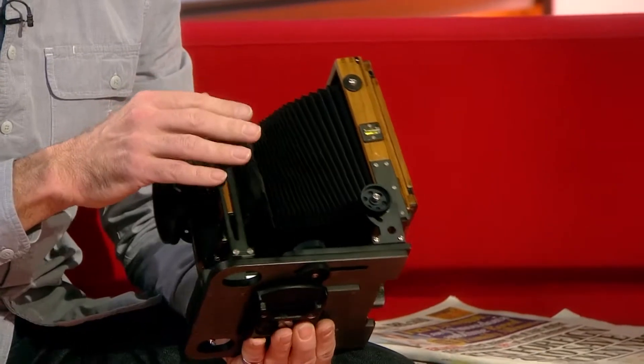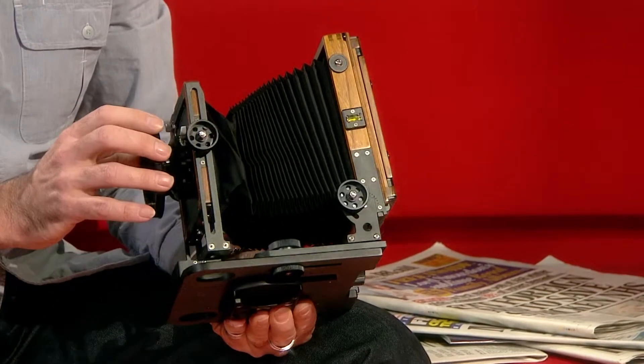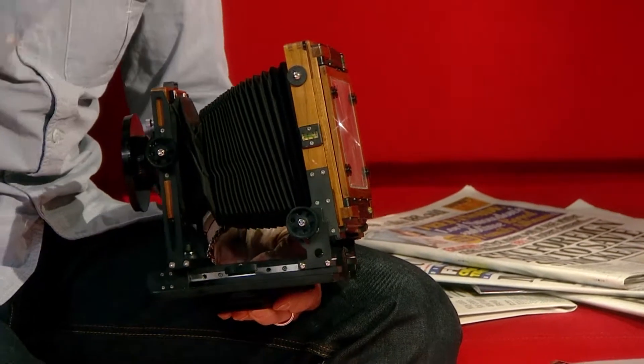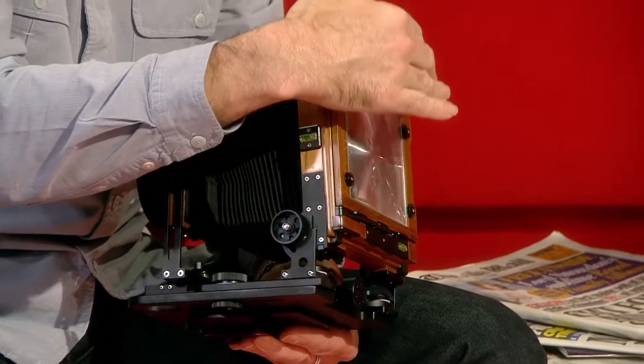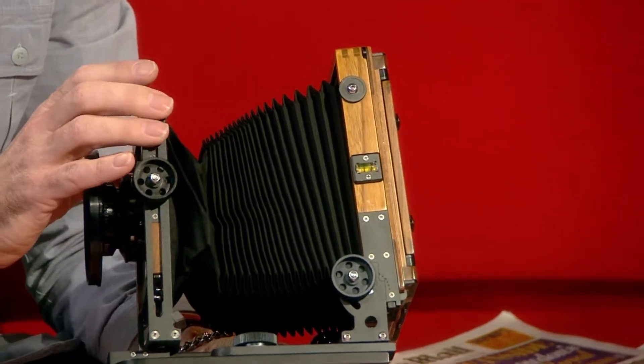This is what nowadays you would call a large format camera, which is of that style. There's the bellows, the lens at the front, and the ground glass screen at the back, which you cover with a cloth. That's when you see the old Victorians under a cloth — they would be looking at this ground glass screen.